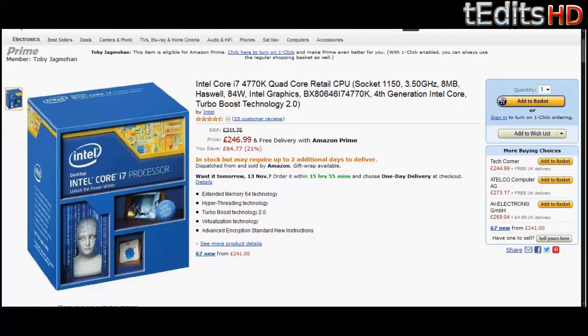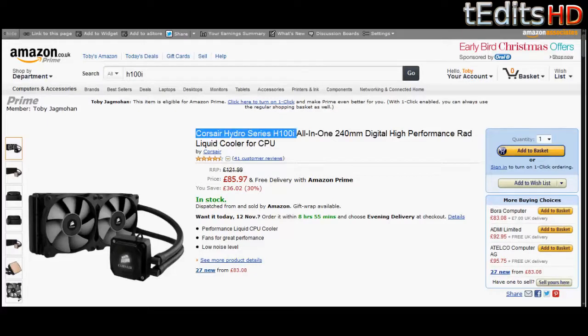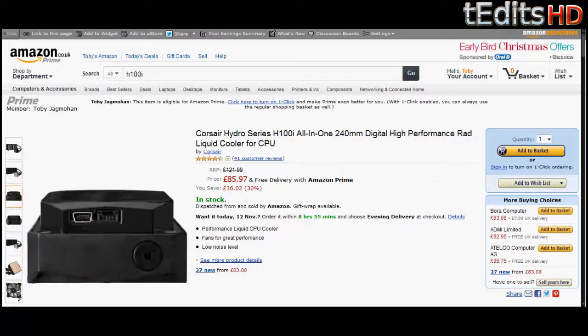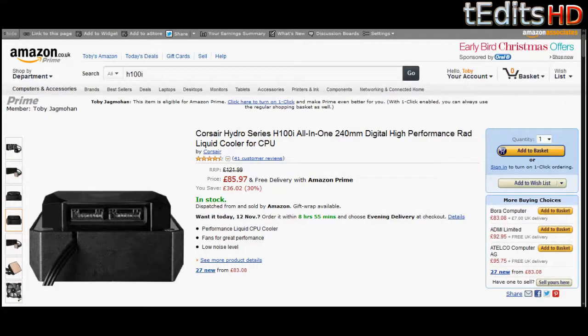Since we're going to be overclocking, we'll need a CPU cooler, and the one we have here is the Corsair H100i. This is a closed-loop water cooling system, which means you don't need to install any fluid, reservoirs, or anything like that. It does it all in one system — it's a 240mm radiator with two 120mm fans, and the best way to install this will be on the top of the case.